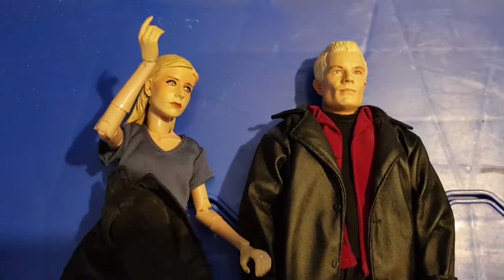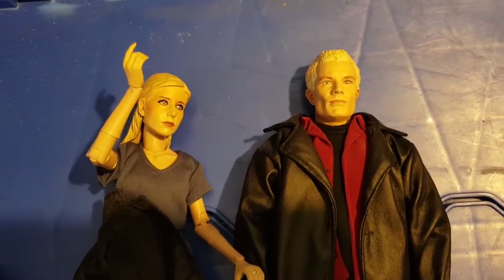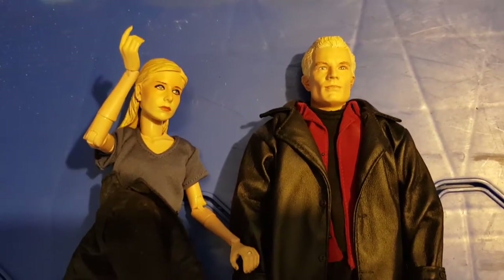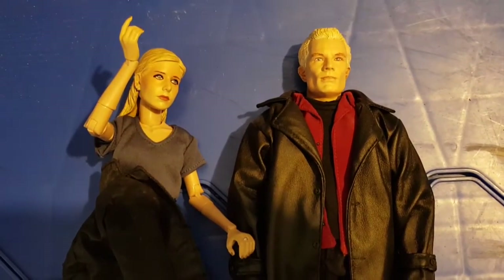Yeah, a nice pair of figures. I'm glad I kept them. I haven't got much of my Buffy and Spike stuff but I'm glad I kept these. If you want to see more Buffy memorabilia videos then let me know and I'll see what I can dig out. Thanks for watching - I'll see you again next time, please like and subscribe, thanks, bye.